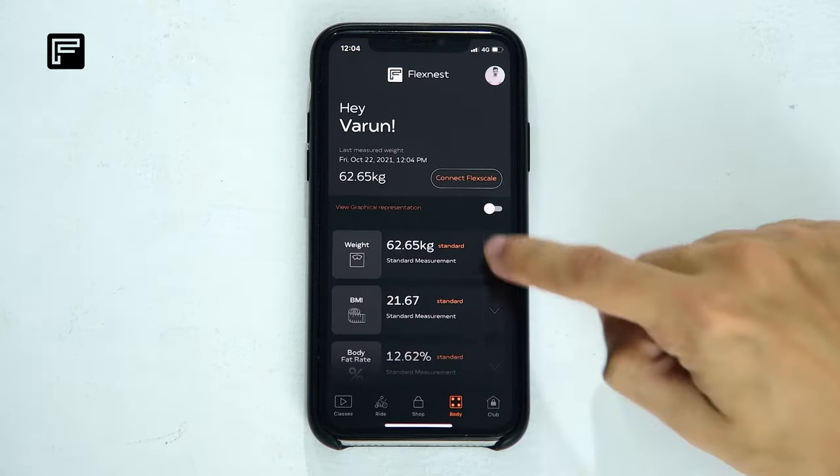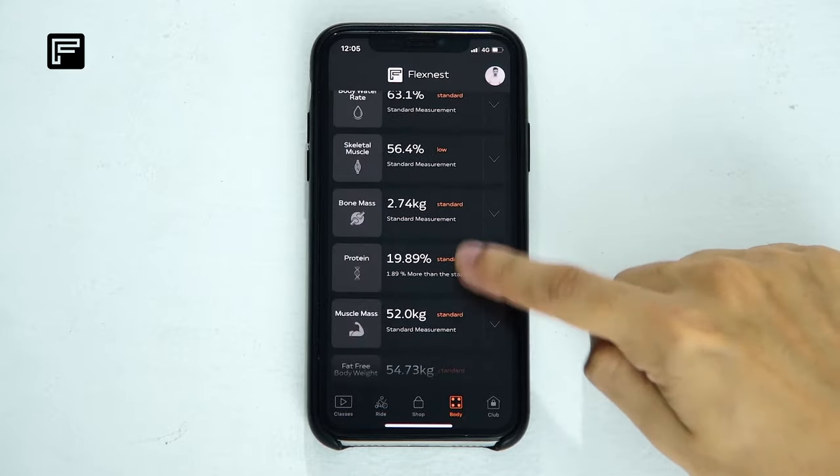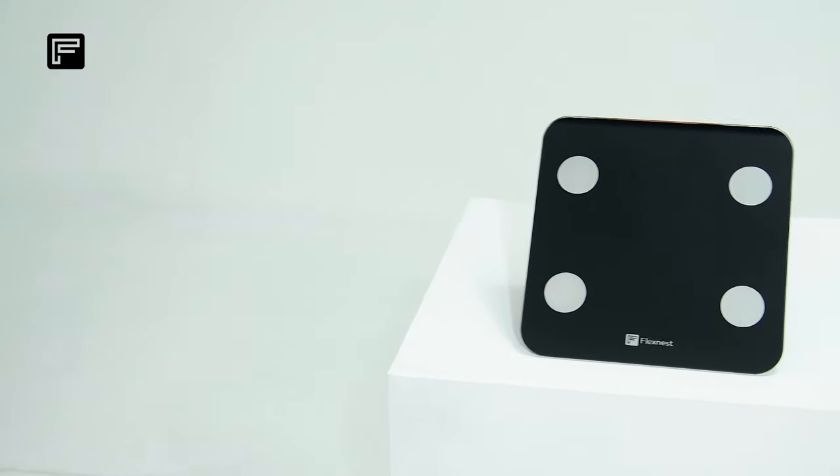Once this is done, you will see all your stats on the Body page. Hope you enjoy using the FlexScale.